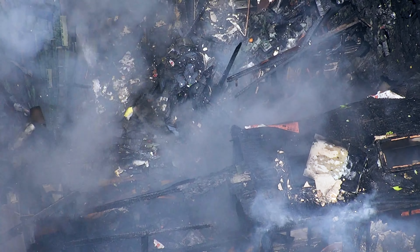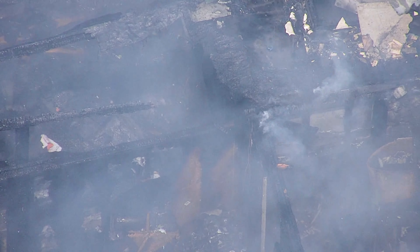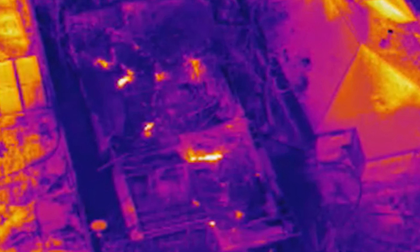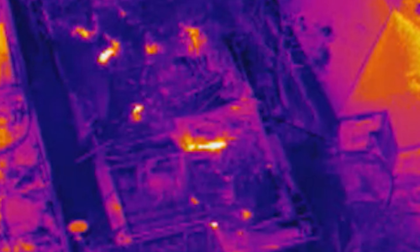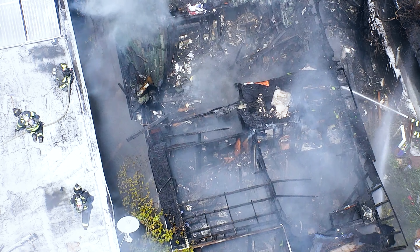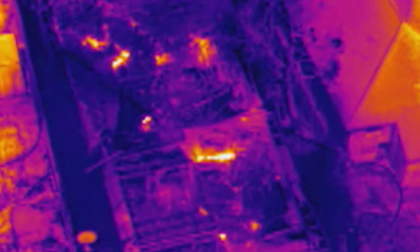From here we can zoom in and see there is still a section of roof that's intact. Flipping over to the thermal camera, this is still a hot spot underneath that rooftop. We can clearly see through the smoke using the thermal camera. There are a couple more hot spots there and there.